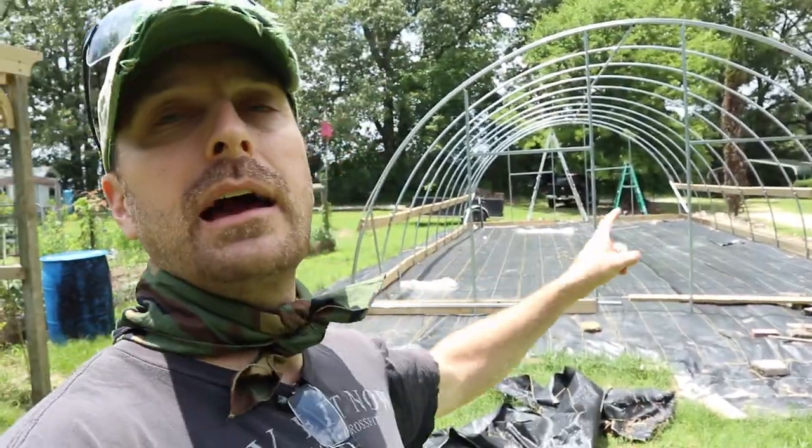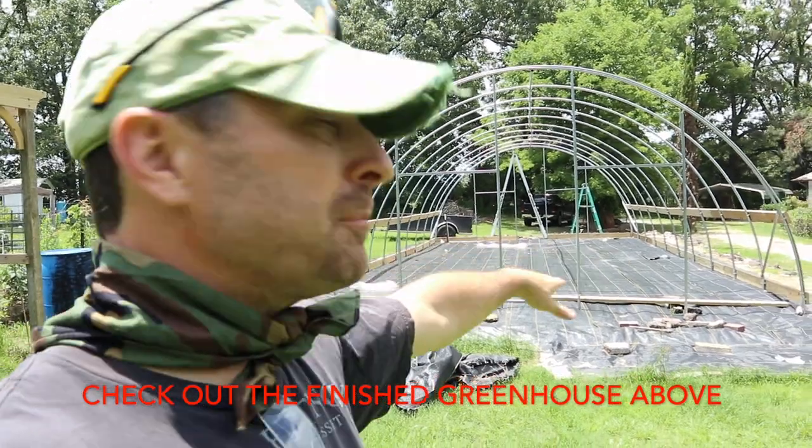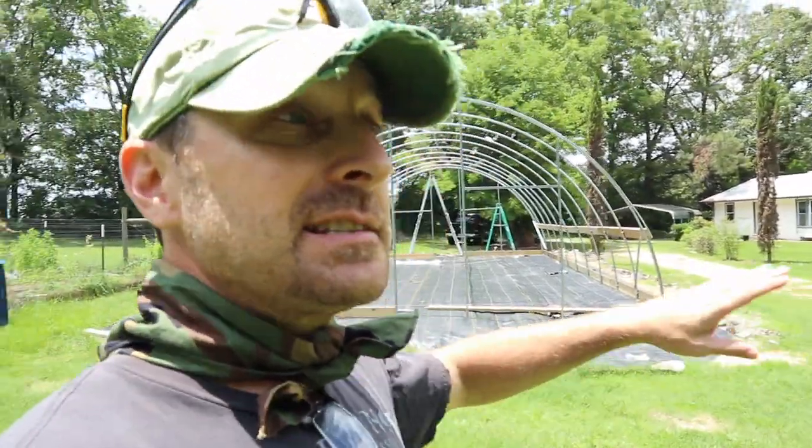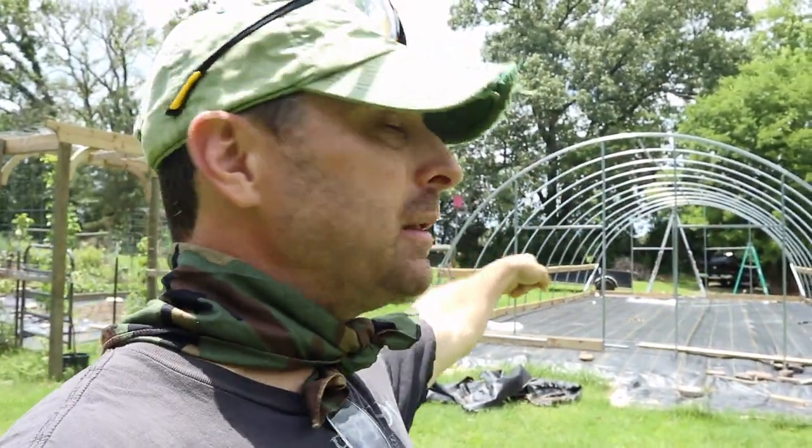The gate opener broke again and I'm not too happy about it. I've had these Mighty Mule gate openers for a while. Check out behind me — I am this close to being done with the greenhouse. Just this bottom baseboard on this end and the wiggle wire channel — that's the very last thing I need to do before I can get the plastic on.